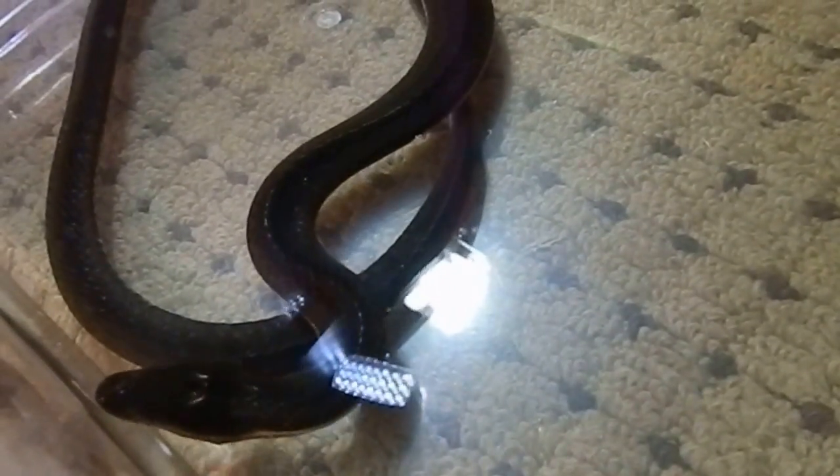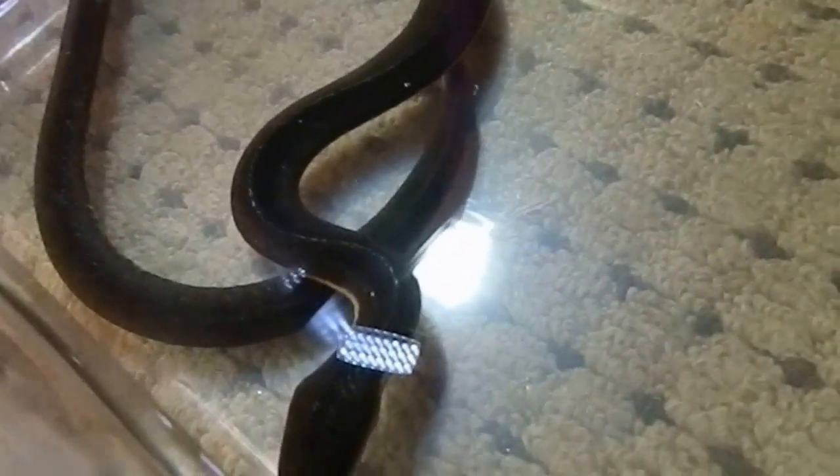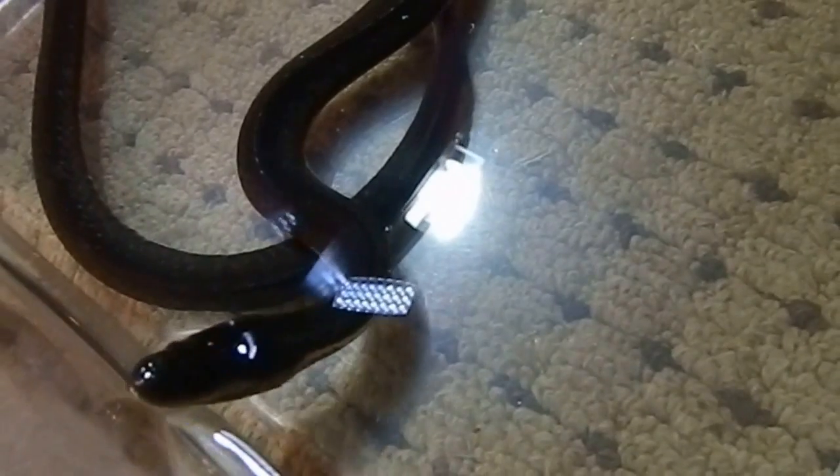There's not too much known about the breeding of these guys, but they are live-bearing and they give birth to between 4 to 27 babies, with an average of about 12. The babies are about 18 centimeters long. You sex these guys by probing them, just like you would with most other snakes.